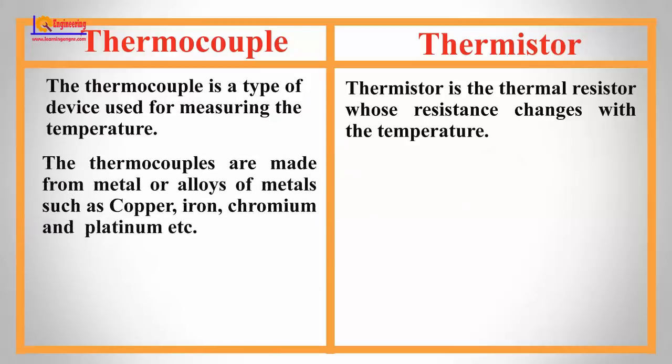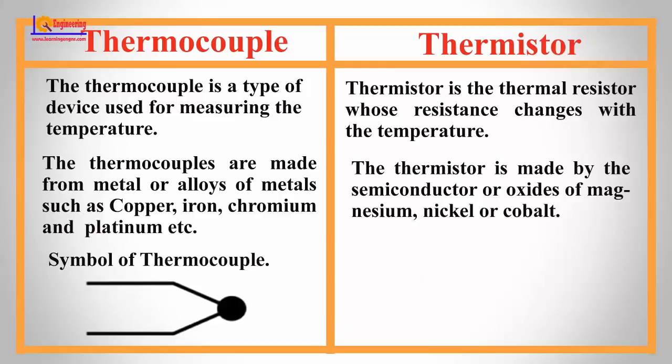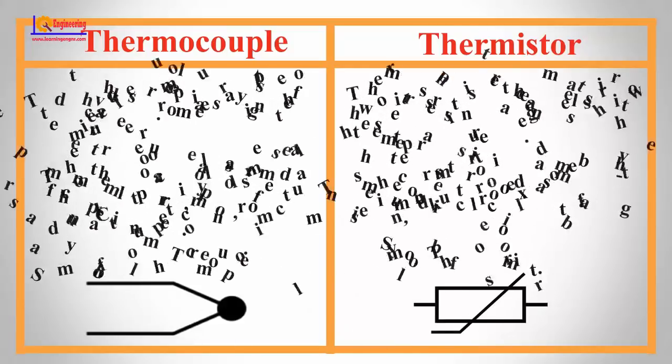Thermocouples are made from metals or alloys of metals, such as copper, iron, chromium, and platinum. The thermistor is made from semiconductors or oxides of magnesium, nickel, or cobalt. This is the symbol of a thermocouple. This is the symbol of a thermistor.